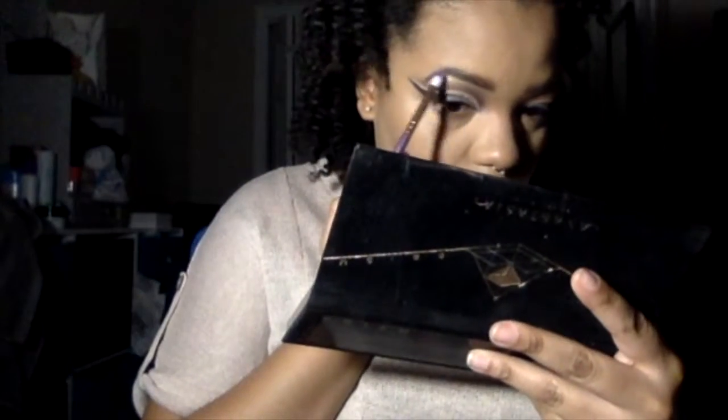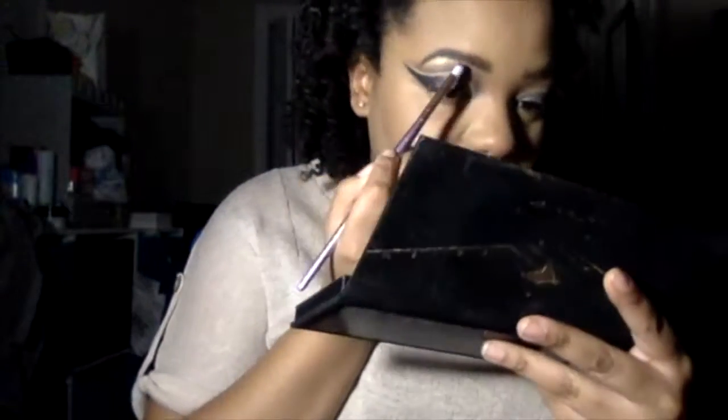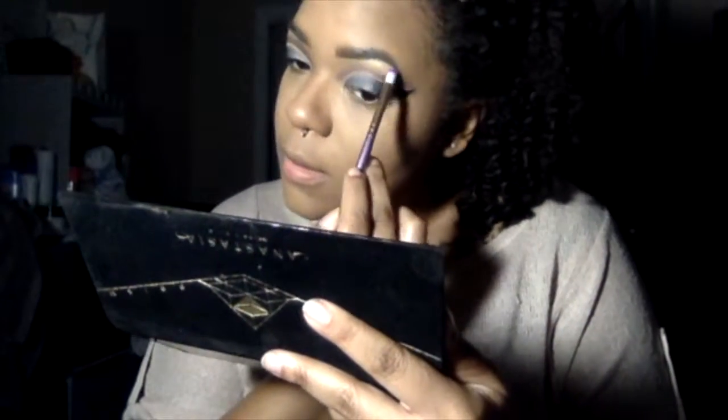Now I'm going to take the color Lucid and apply that to my brows as a brow highlight, and I'm also going to place that same color in the corner of my eyes because I love inner corner highlight. Now I'm going to take these lashes I got from AliExpress — it's number F42 — and I'm going to put them on off camera because it's hard to do that on camera.